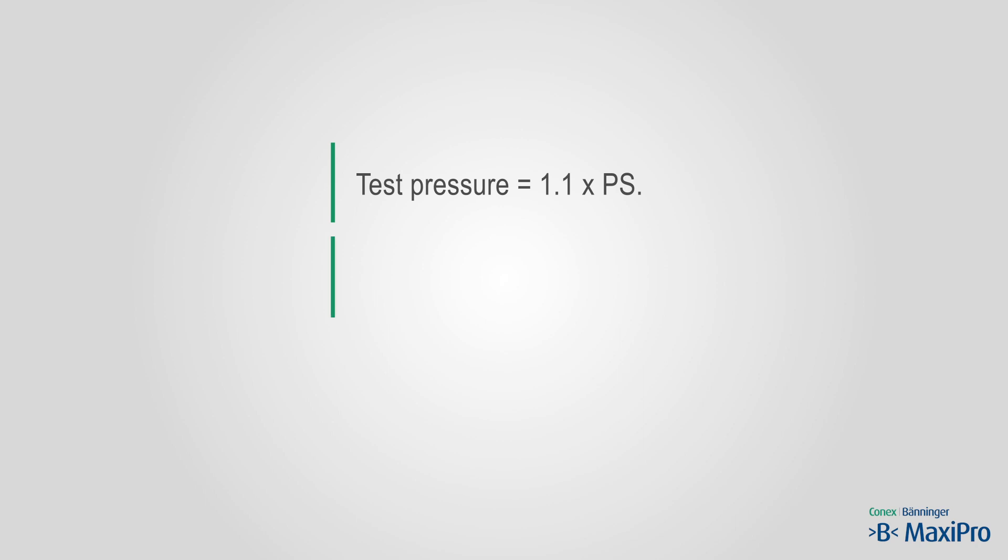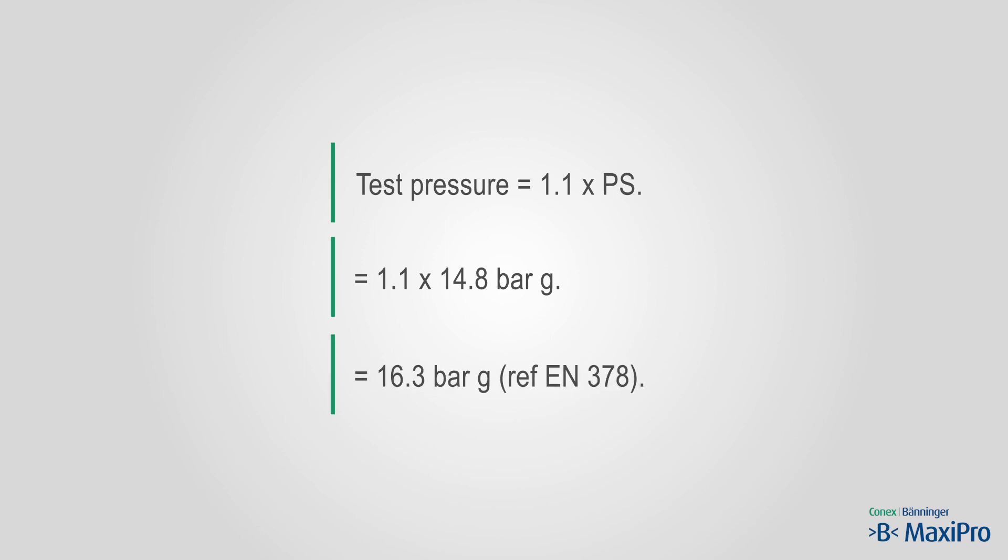The low side PS for this system is 14.8 bar — the bubble point pressure at 32 degrees centigrade. So the strength test pressure is 1.1 times 14.8, which is 16.3 bar.